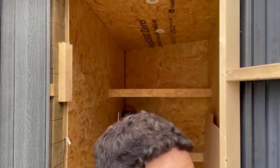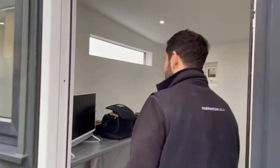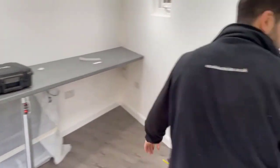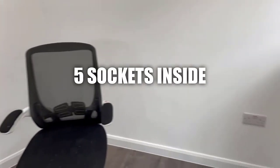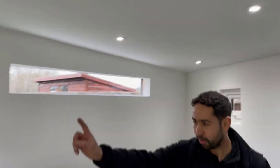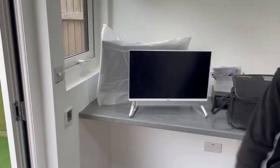And one socket. We've got one, two, three, four, five sockets, spotlights, and also underfloor heating.